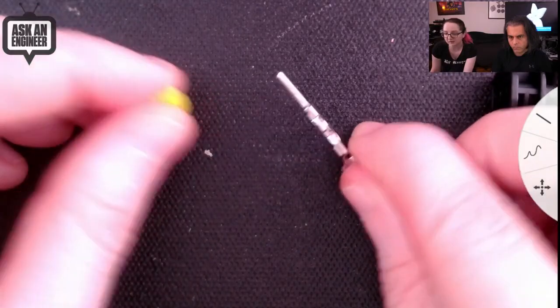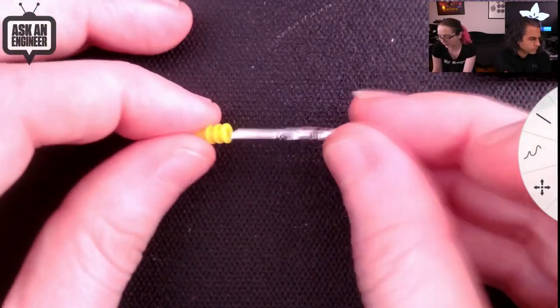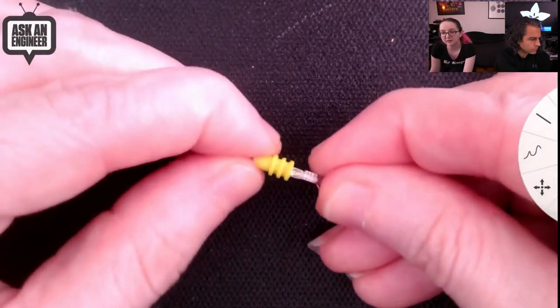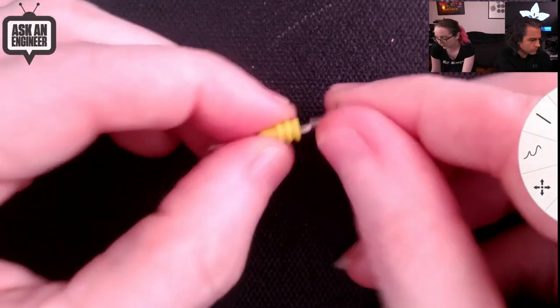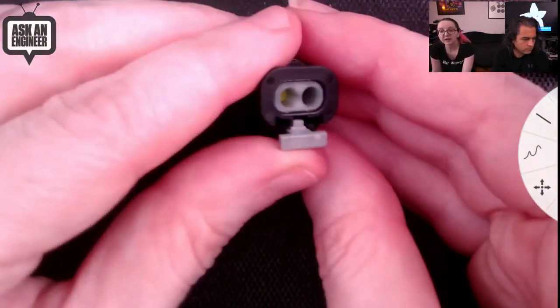So this is a pin contact, and it comes on a strip like this. Before you insert it — pretend I just crimped this — you put this silicone nub thing over like this, and see how it's a very strong press fit and gives you three little rings. And then this is crimped, of course.